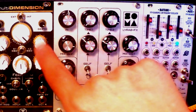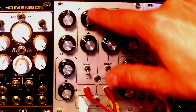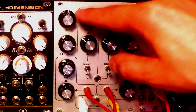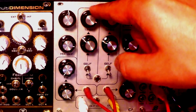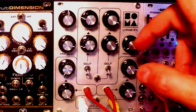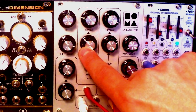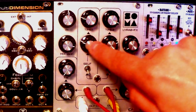It goes from those really super short delays — not as short as in the multi-dimension right here, which I reviewed a few days ago — but still very short metallic sounds, up to very long, kind of moog delay territory, long and swampy. Directly below those two knobs, you have CV attenuators for each of those lines.